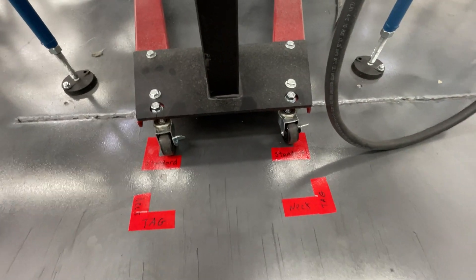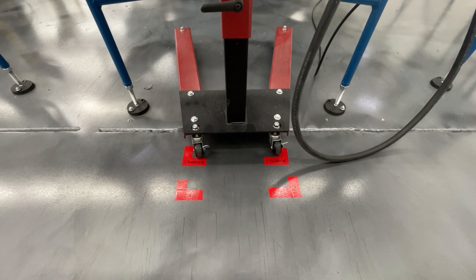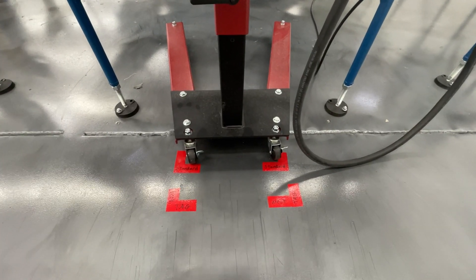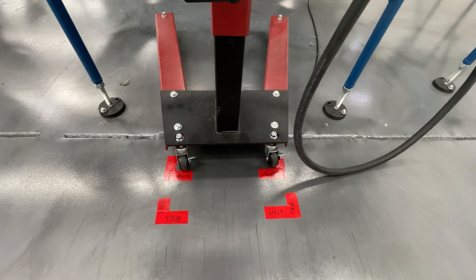That's going to reduce defects and a lot of over-processing and over-production, having to go back and fix all those that either weren't cured or what have you. So thanks guys.